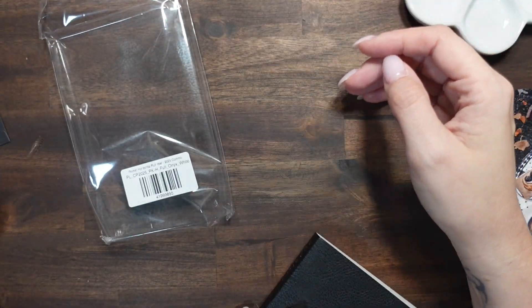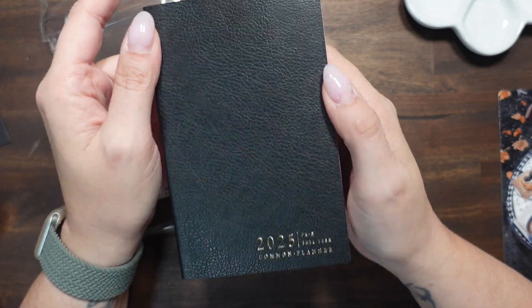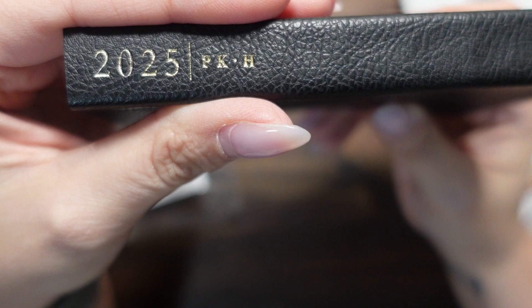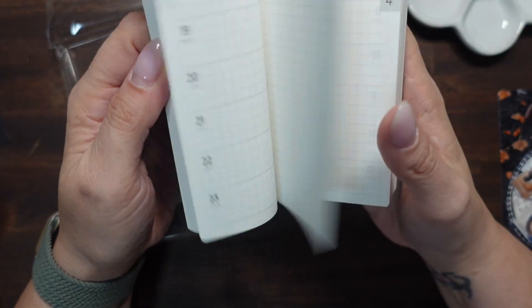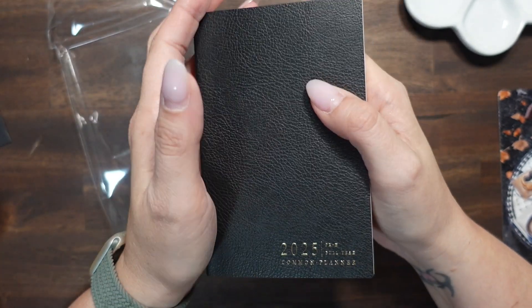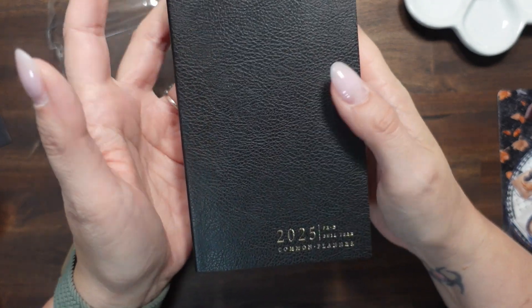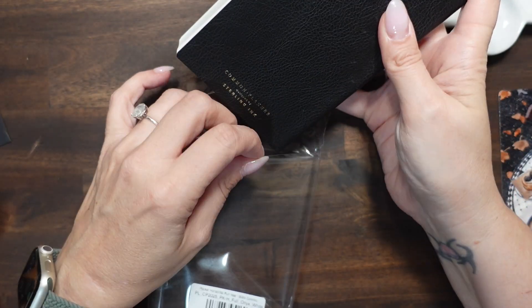This is your first look at the pocket size full year Common Planner from Sterling Ink 2025. The spine reads PK dash H for horizontal. I love the horizontal layout and I'm so glad somebody did this. The passport size is just a little too small — it's fine width-wise but it's shorter and I don't feel like you get enough on a page for a weekly.